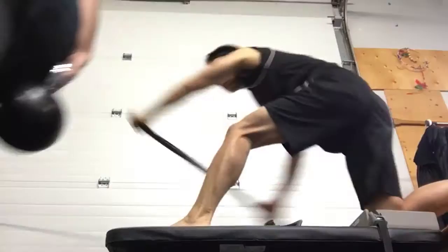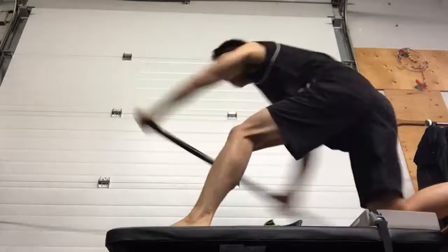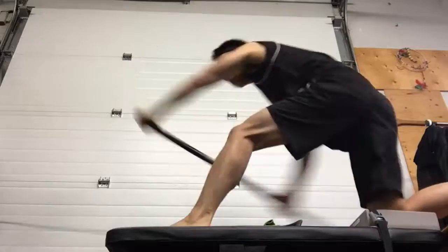Nice catch, Sam. Nice catch. Like you to lean into it, right on it. You can stay with that. There ya go.